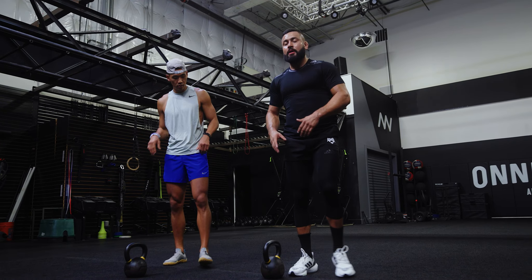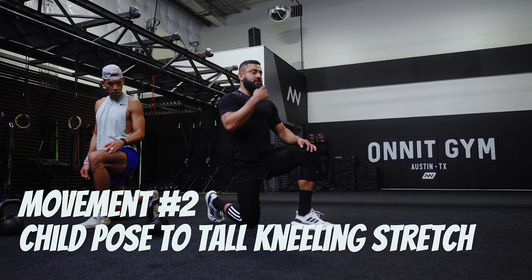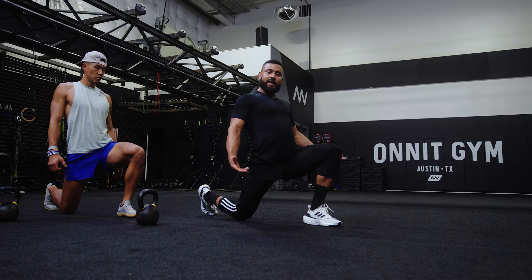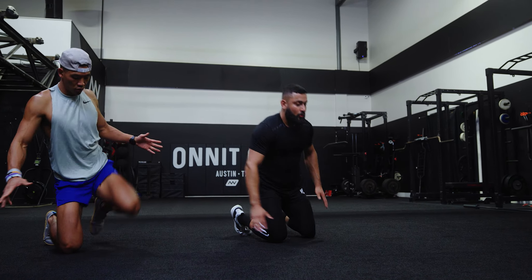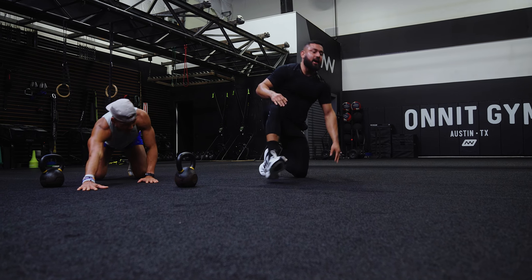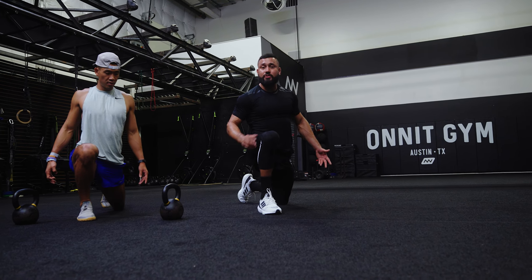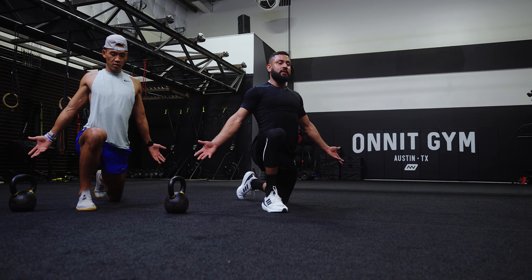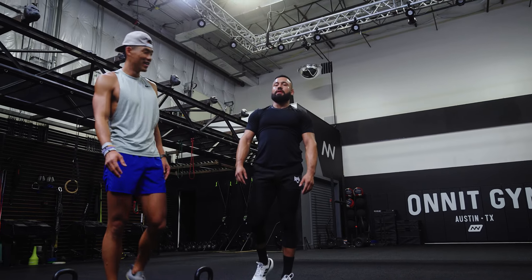Next up we're going to take a break from the load. We're coming down to the ground for a tall kneeling stretch. Stack your shoulders over your hips, hips over your rear knee. From here, drive your knee forward, keep the glutes engaged — ribs down, squeeze the glutes, drive your knees as far forward as you can. Then step down into child's pose, opening up the shoulders, step up on the other side and reach forward — mobilizing that ankle, driving that knee as far forward as you can, keeping that heel down. Three to five reps — you can just call it the Eric stretch.